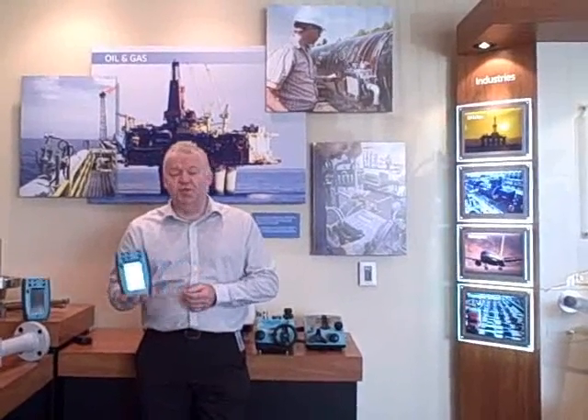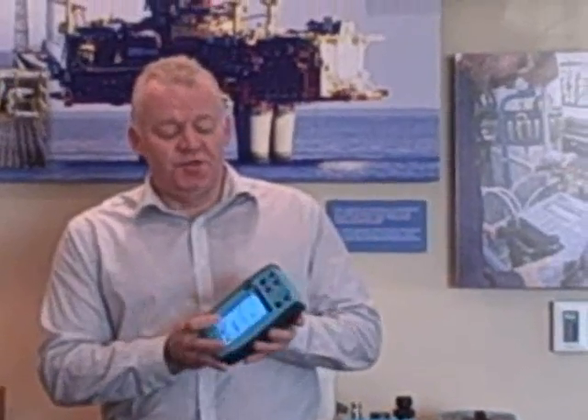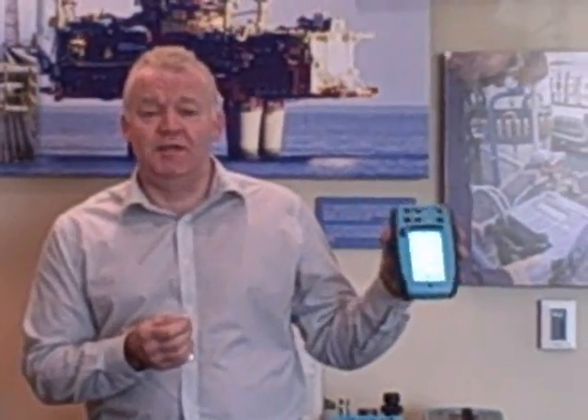I'd like to talk to you today about the new DPI620. It's a new multifunction calibrator. It's also a complete HART communicator. It's got the capabilities of at least two instruments in one in this small handheld unit.